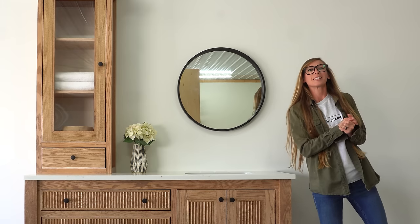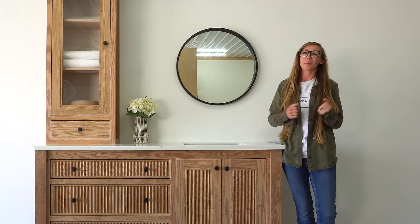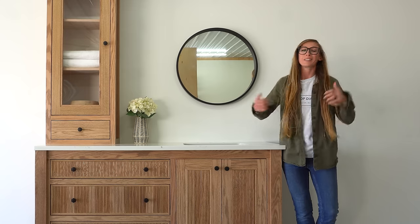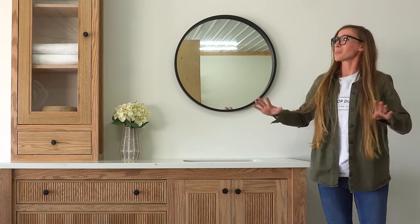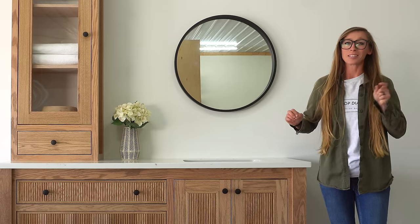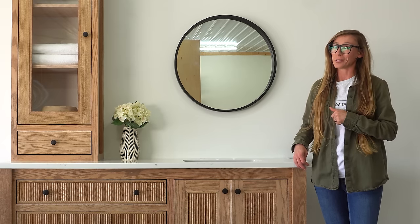Hey guys, it's Shira from Woodshop Diaries. Check out my new vanity! This is one I'm super excited to share because I built it for me to go in my guest bathroom. There's kind of a lot to cover in the video, so if you're ready to dive in and get building, let's go.